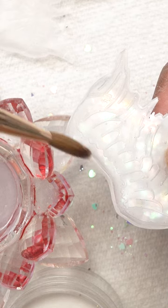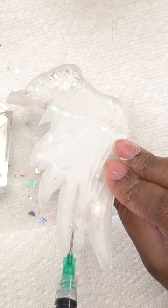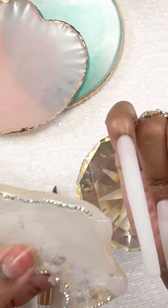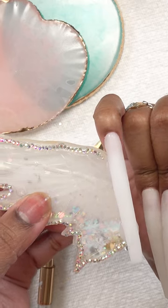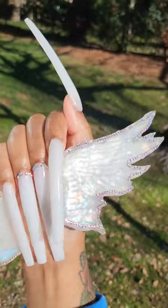I just put some glitter and shimmers in it and sealed it up with acrylic — that took way too long. Then I filled it up with coconut oil and sealed it. Now we're going to attach it to the nail using acrylic. I used more than that, but you know, this is only 60 seconds.